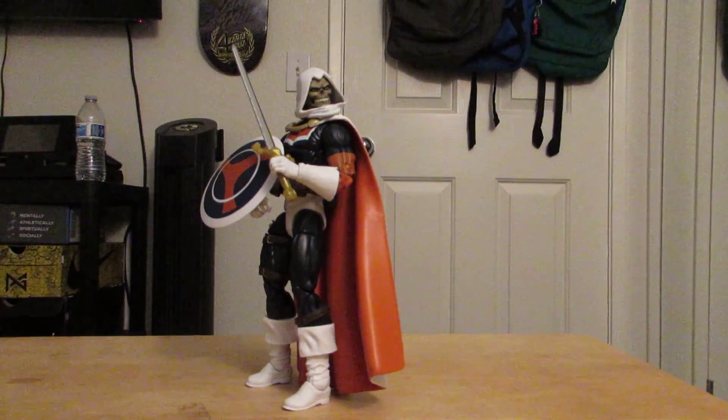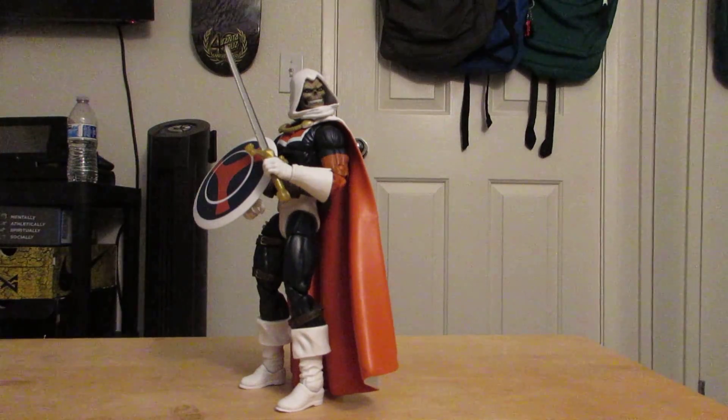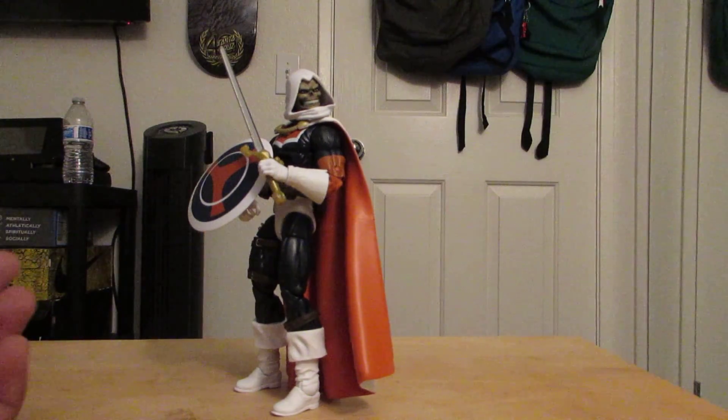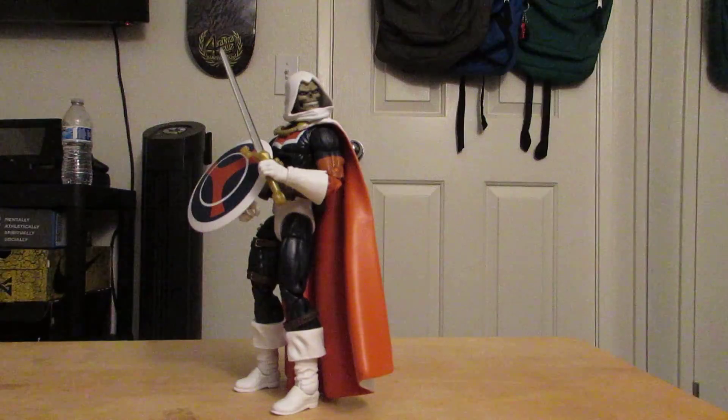What is up guys, this is the Imaginary NBA Gamer17 here and today we're gonna do the morning video, of course, because this is the first video of June 2nd. This one is the old Marvel Legends reviews — the final one — the Taskmaster.